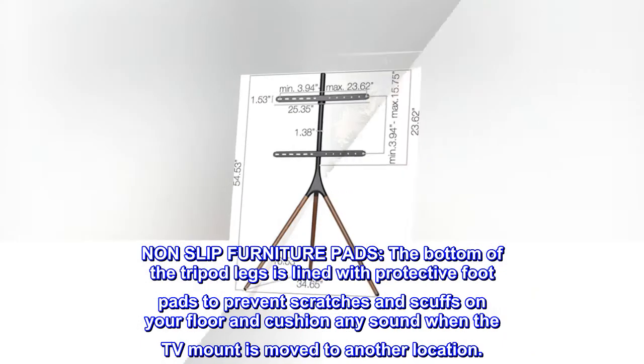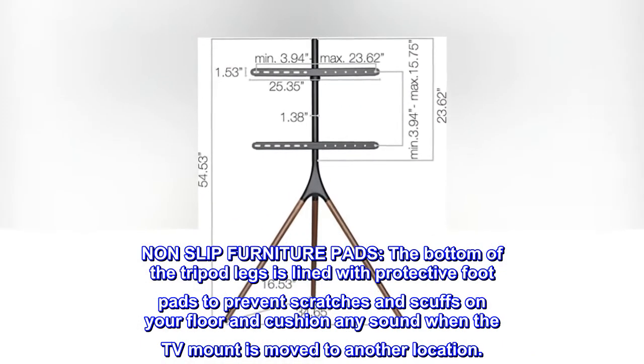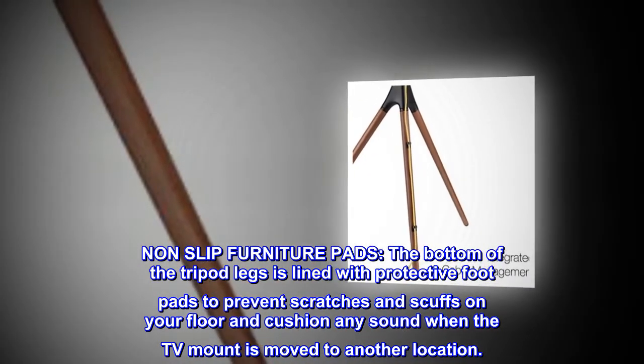Non-slip furniture pads. The bottom of the tripod legs is lined with protective footpads to prevent scratches and scuffs on your floor, and cushion any sound when the TV mount is moved to another location.